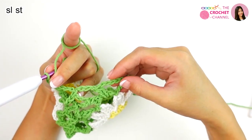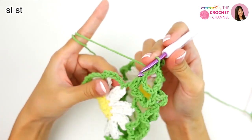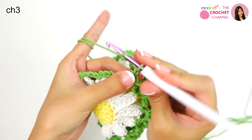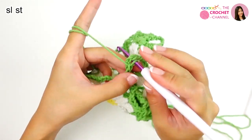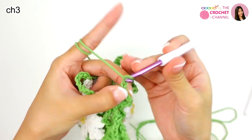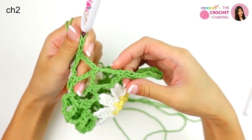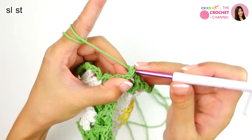Join with this one: yarn over, pull through. Chain 2 — 1 and 2 — single crochet. Chain 3 — 1, 2, 3 — join with this one: yarn over, pull through. Chain 3 — 1, 2, 3 — single crochet. Chain 2 — 1 and 2 — join with this one. Slip stitch, chain 2 — 1 and 2 — 2 double crochets together — chain 3 — 1, 2, 3 — join with the corner.